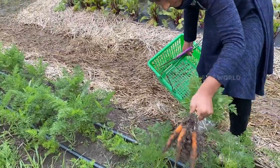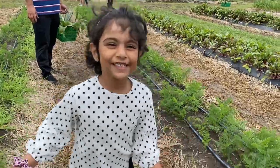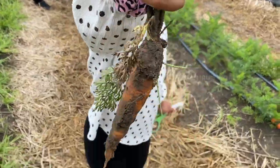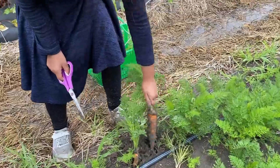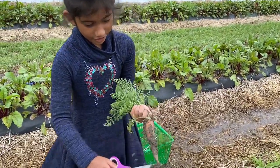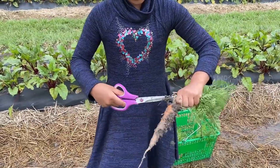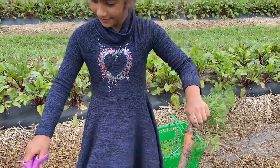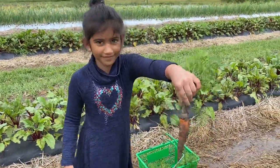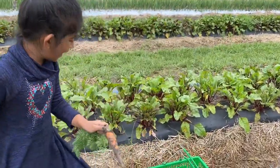I got some carrots — look at these carrots! That is a huge one! First huge one I found. That's bigger than any carrot I've ever seen.